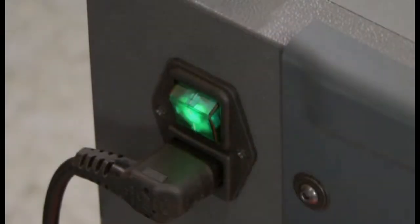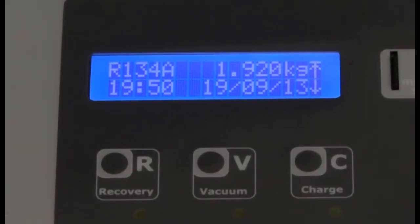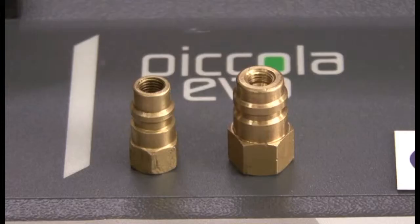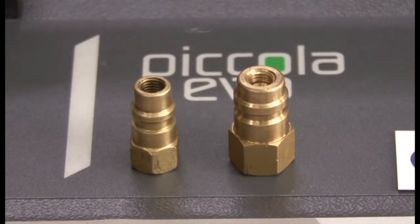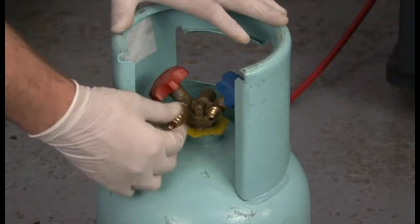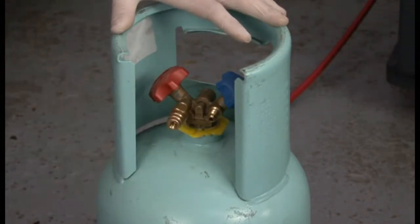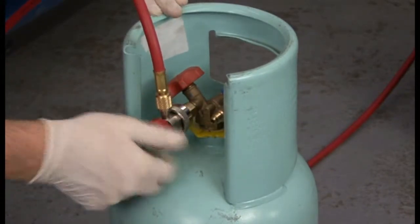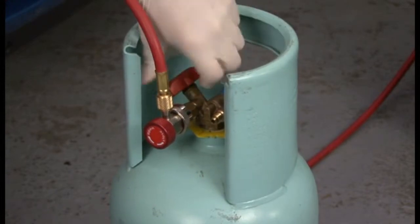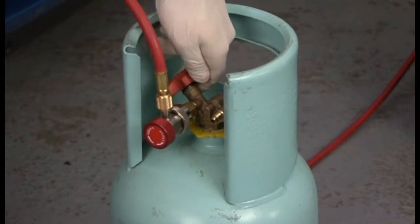Adding refrigerant to a Picola Evo Switch machine. The weight of refrigerant already in the machine is displayed on the screen. Fit either the low or high side adapter to the cylinder. If your cylinder has two ports, keep the cylinder upright and put the adapter on the red port. Attach either the high or low coupler from the machine to the cylinder.